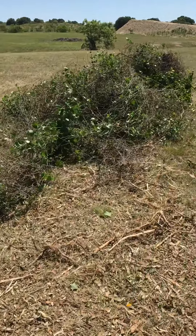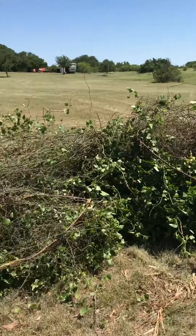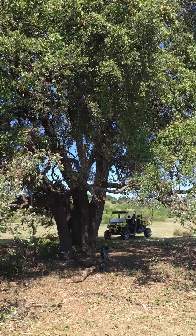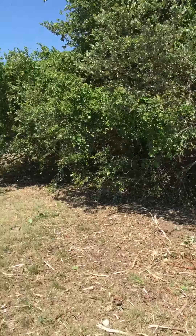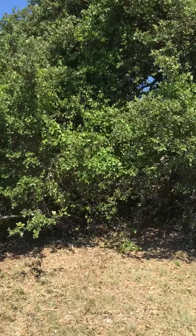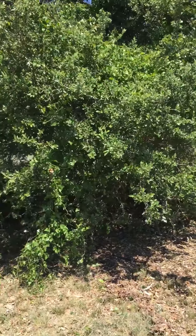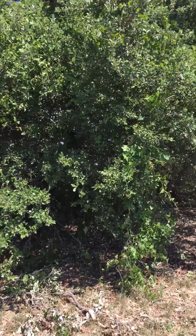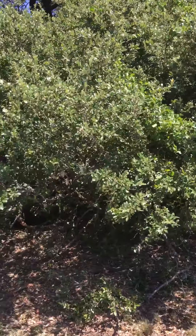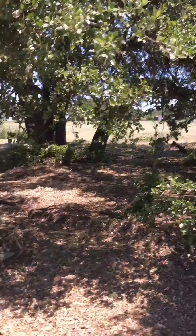Here's a big wad right there that I pulled out from right up there. As you can see right here, this was all the way around. Some of it is the ends of the live oak limbs, but it's just full of vines — whether it's briars or mustang grape vines.